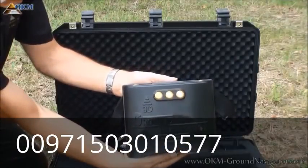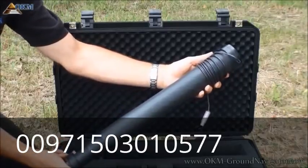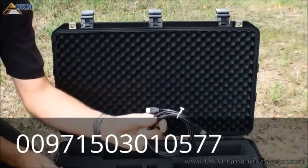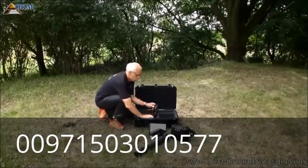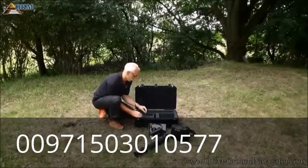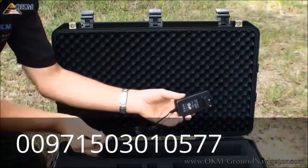The control unit is the operation center of the Ground Navigator. You will select an operating mode, store ground scans in its internal memory, and initiate data transfers to the Visualizer 3D software. The telescopic super sensor is used to scan the underground for hidden objects. The USB data cable transfers measured data to the software. The multiple sensor handle attaches to the sensor for efficient carrying. The Bluetooth headphones allow easy recognition of sound output from the control unit. A travel adapter and charger are included to recharge the built-in battery of the control unit worldwide.